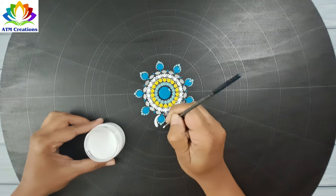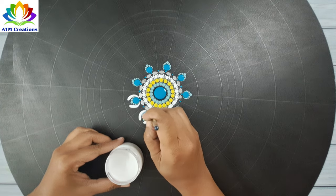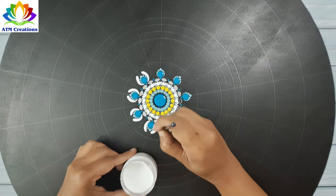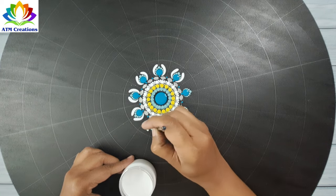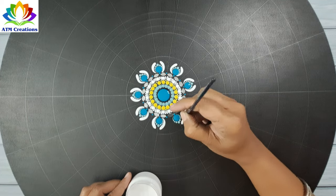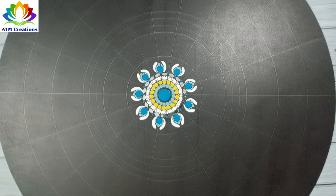I'll walk the dots in mint green and keep some brush strokes in white. Then I'll add some brush strokes in lemon yellow.